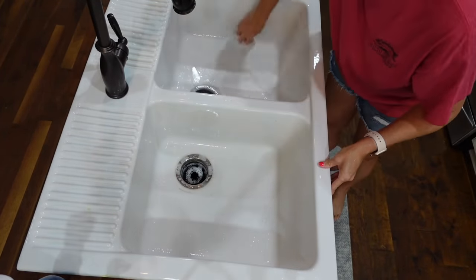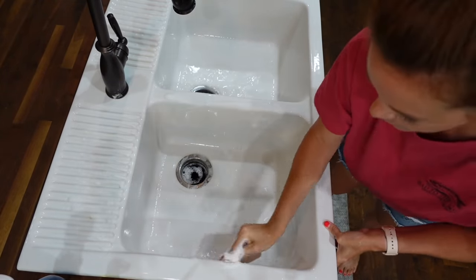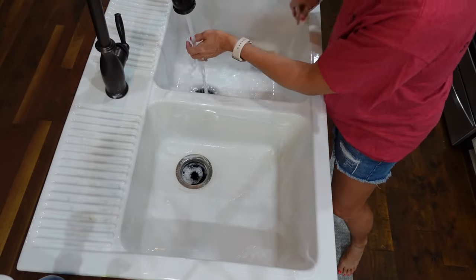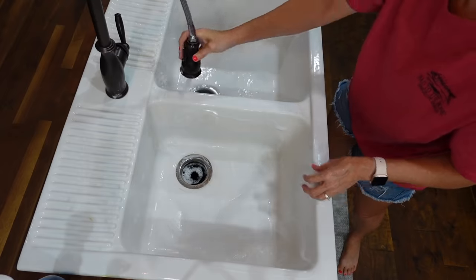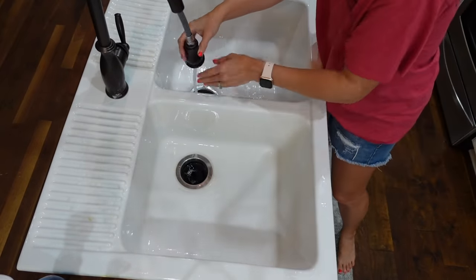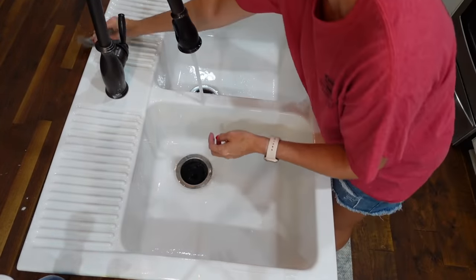First I'm washing the inside of my sink with the Dawn Power Wash, and then I'm going to pull out the Pink Stuff. I've used this before in some videos but it works really well at keeping my sinks really white. If I notice any discoloration on the inside of my sink, I just pull this out and it gets it right out — it works so great.